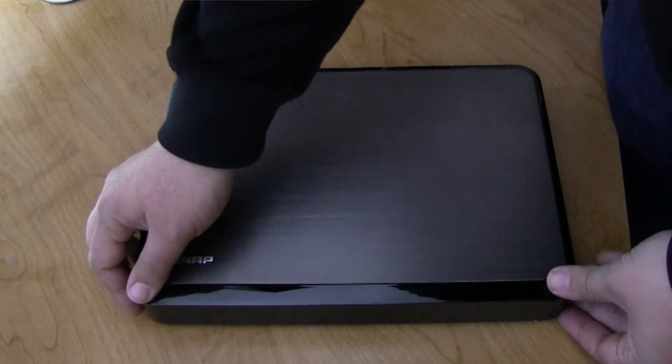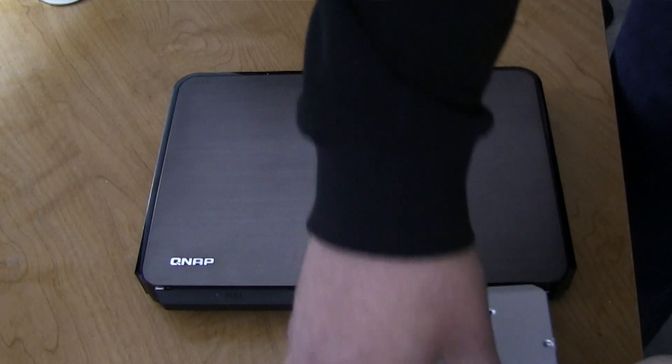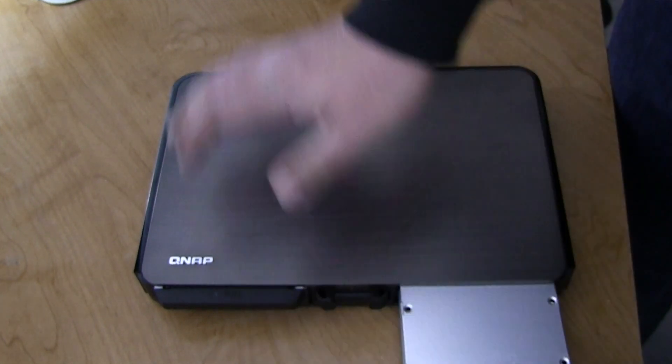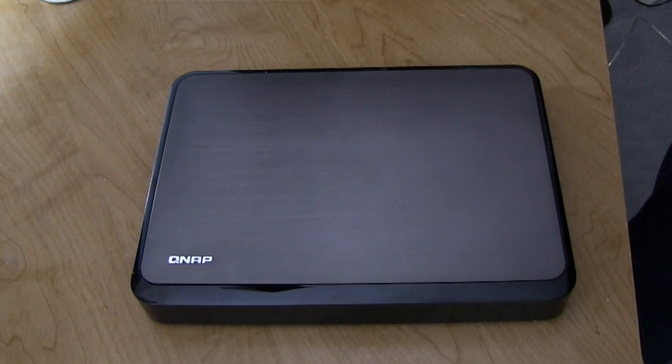To access the QNAP, you just pull off the magnetic front plate — it comes off very easily. You can see one drive already in there. I want to add a second drive so I have some level of redundancy. I just slip it into place, push it right in, it mounts. Take the front plate, snap it on and I'm ready to go.